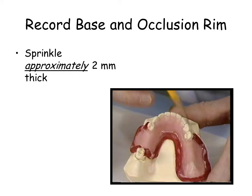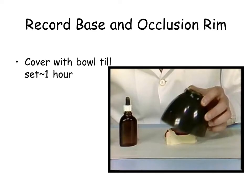Cover the wet base for 1 hour with the rubber bowl to ensure thorough curing. It is advised to let the base set overnight before removing from the cast. The base should remain on the cast when not in use.